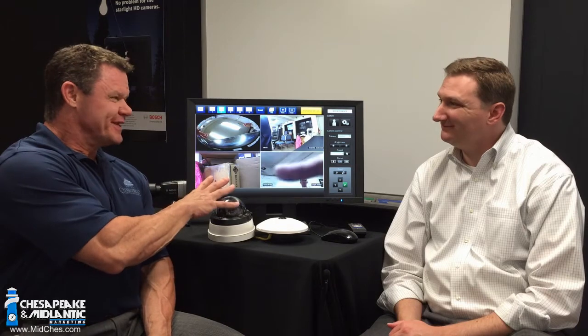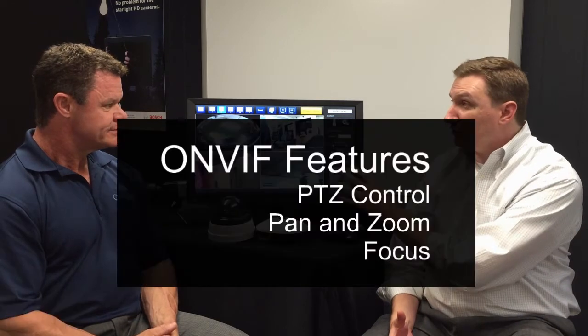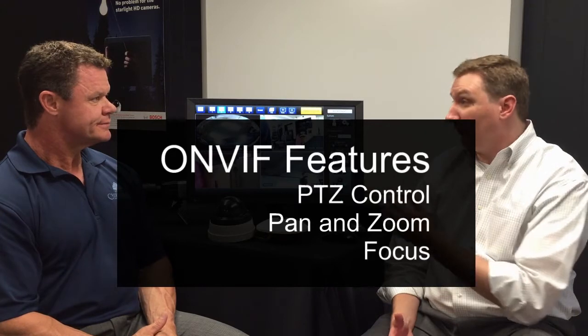What about interoperability with other camera manufacturers? We have a selection of Bosch cameras here, including their new 360 camera on display. But what about other VMSs — does this interface with those? Because this monitor is an ONVIF monitor, it will connect to any camera that supports ONVIF, so it's very universal. It's really designed as a live view monitor, so you do have PTZ control, pan and zoom features, as well as focus features.